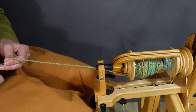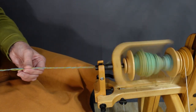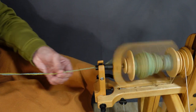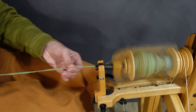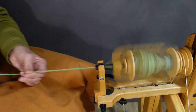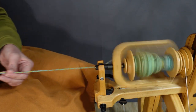Thanks for watching. Those are basically the tips and techniques I have for plying yarn and finishing it so that it's ready to use in another project. I really enjoy spinning and making yarn — I find it very relaxing. Hopefully this is helping you figure it out for yourselves, or is inspiring you to try it out. Good luck with your projects and thanks for watching. Have a great day!